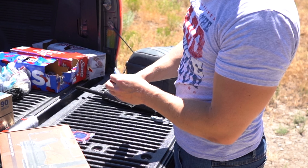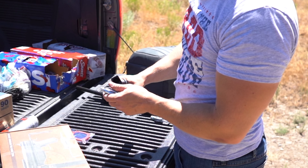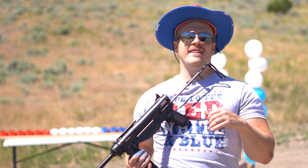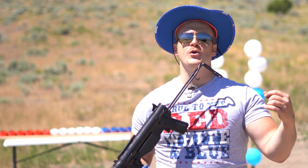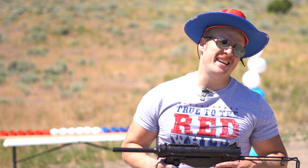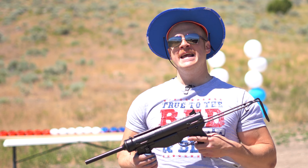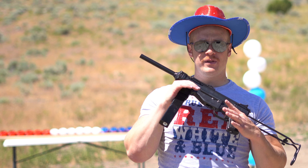This is a 60-round magazine and this is full auto. You can have some fun on semi-auto as well — there's a switch right here, so you can do safe, semi-auto, and full auto. I don't know why you would mess with semi-auto; it doesn't make sense.